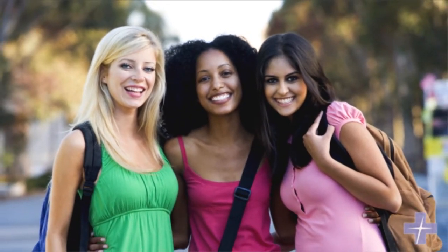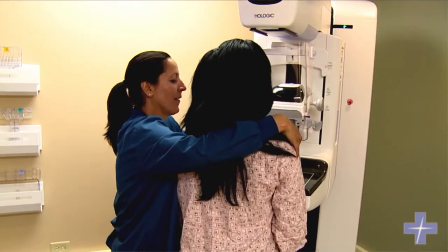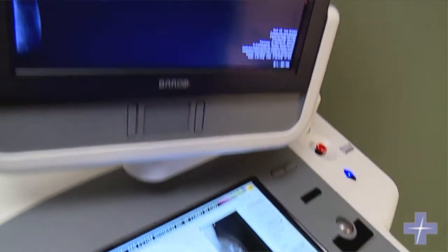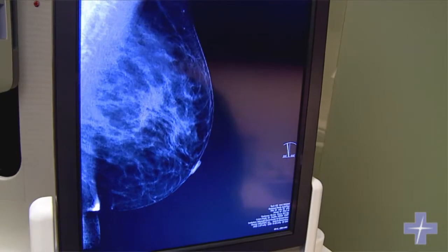It's important to start with a self breast exam in the teenage years. A screening mammogram is good for detection when it's combined with doing a self breast exam once a month and going to see your doctor once a year. Those three things combined — self breast exam, doctor's exam, and screening mammogram — will get you the best overall early detection.